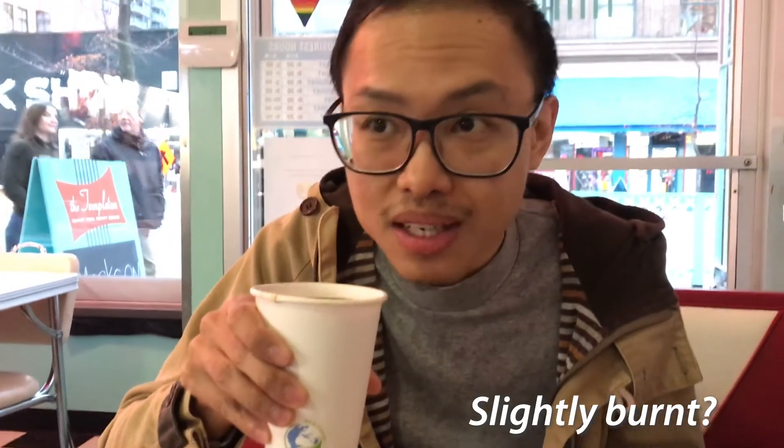Oh my god, taste test. It's a little bit burnt. But I mean, what do you expect with diner coffee, right? I actually like it. It's more than half decent for sure. I think the cold milk takes the burnt level down a little bit more.